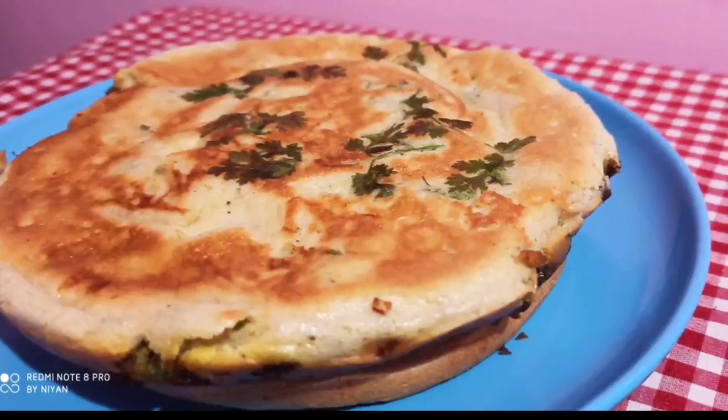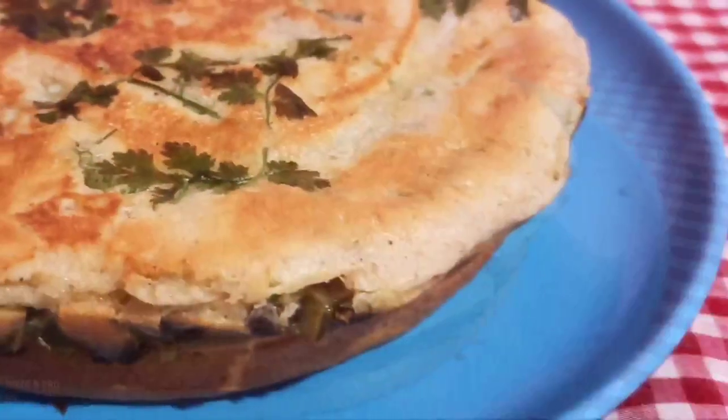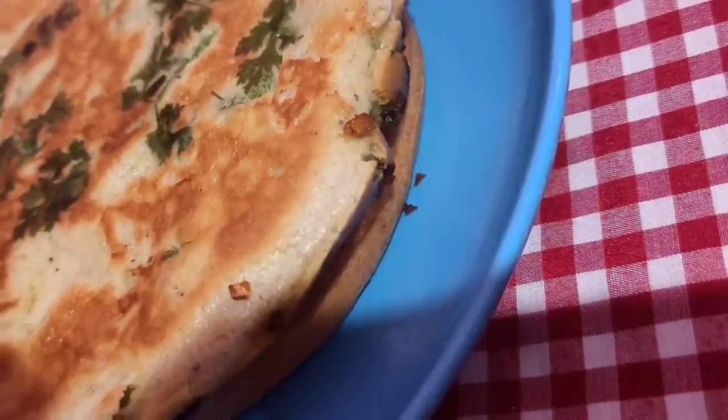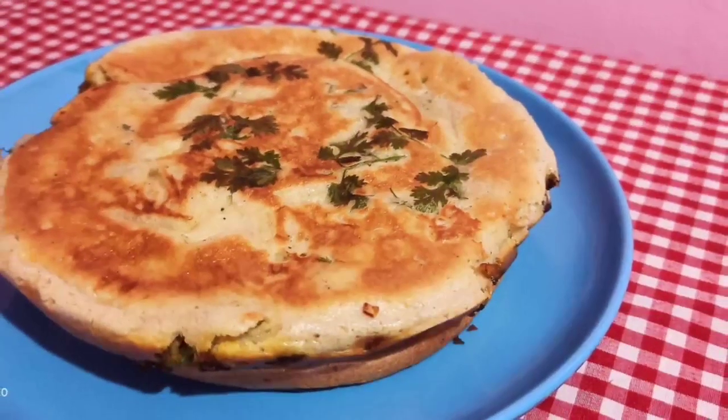Hi dears, Assalamu Alaikum, Namaskaram. I am going to eat beef with a big cake. This is the best way to eat, but I am going to eat a big taste.